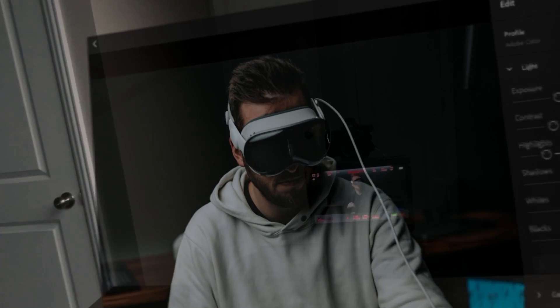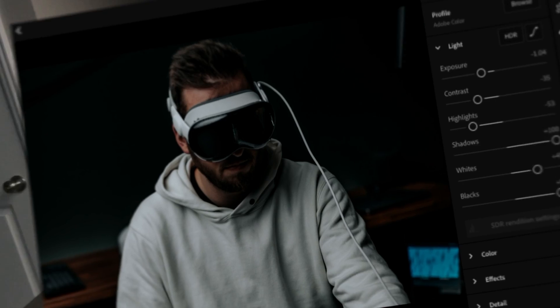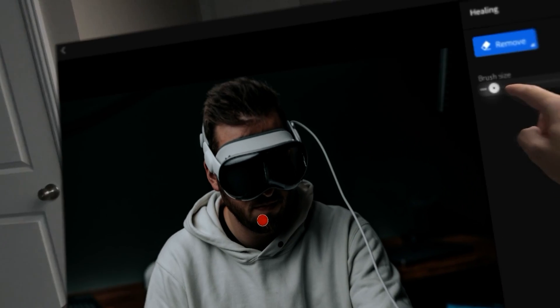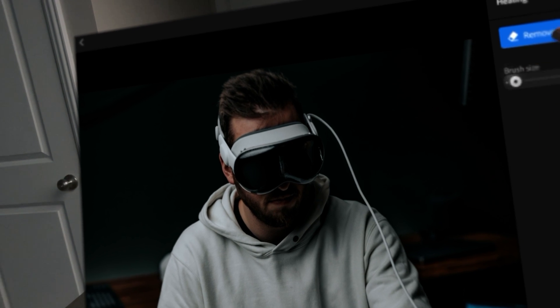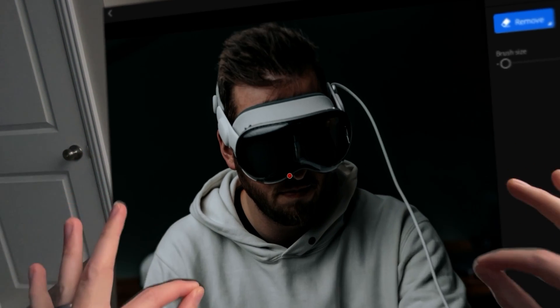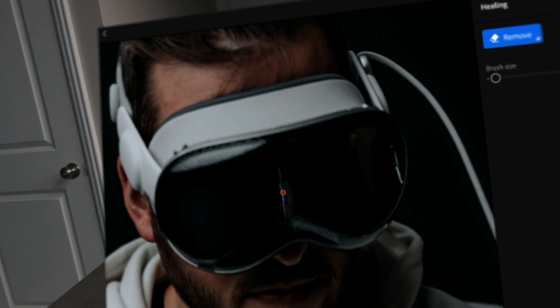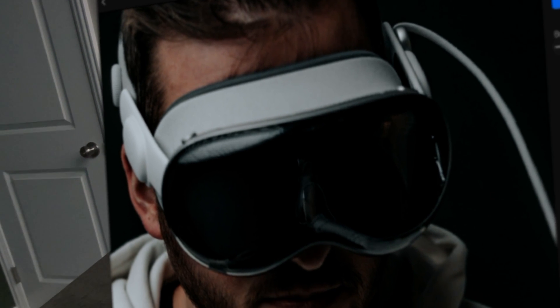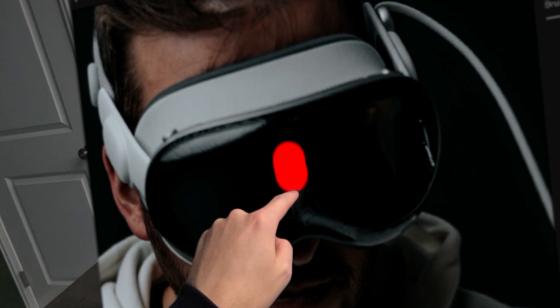Now I want to clean up the reflections right here, so I'll bring it nice and close and tap on the heal tool. Let's see what brush size we're working with. Using pinch-and-grab gestures — I can feel like Tony Stark. This feels like my dream Wacom tablet. The brush size is a bit too small since we zoomed in, so I'll use a bigger one.